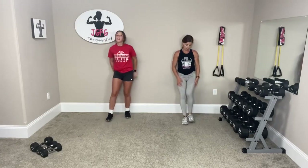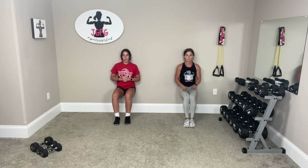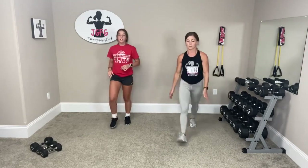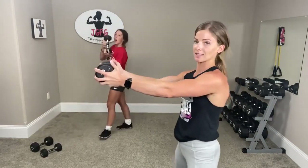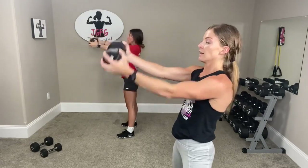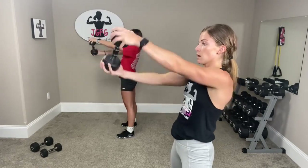We're going to go wall sit — find a wall. Bring your legs down flat like a table. Do your best. If you need to hold the wall, you can do that. Three, two, one. Stand up. You're going to get one dumbbell and hold it right out in front of your chest. You're going to rotate it side to side — flow and control.